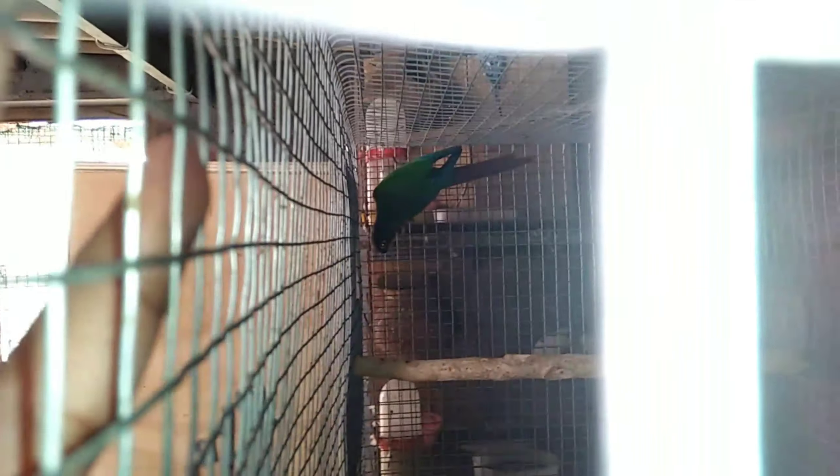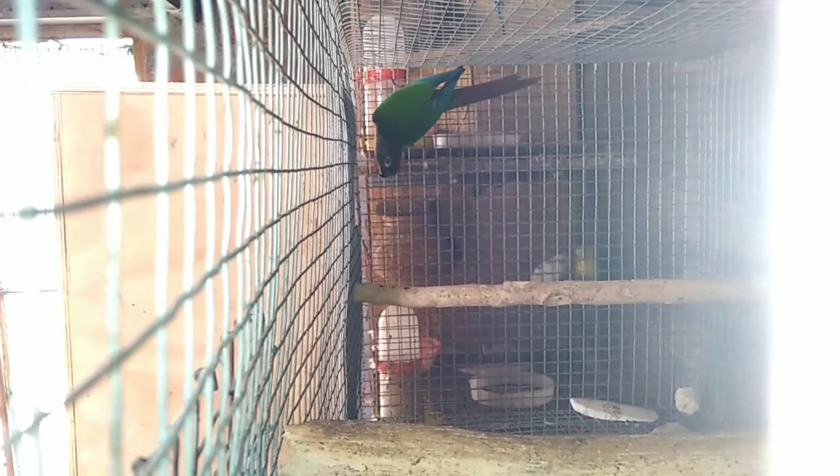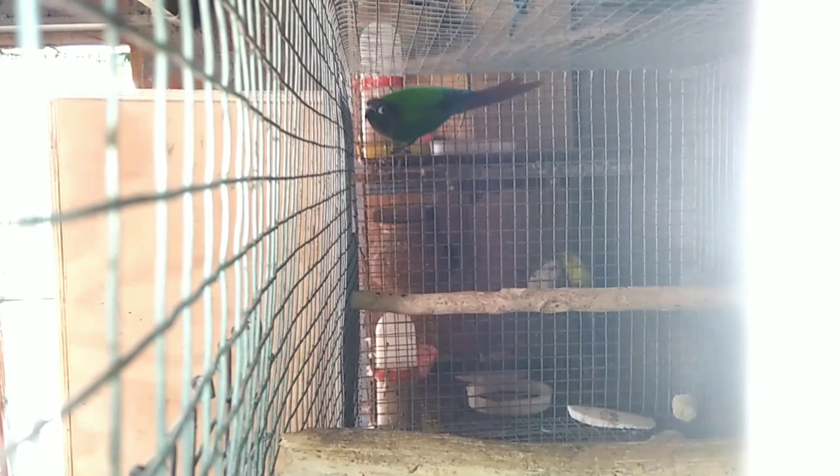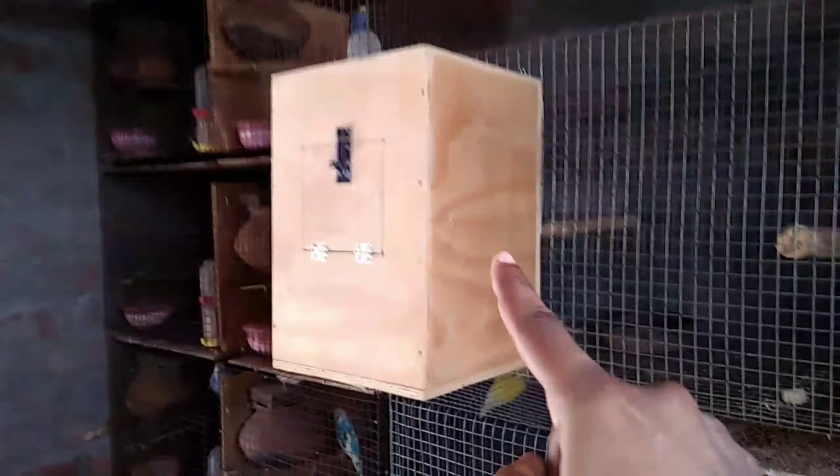Now, you can do the same time for the small canvure. I will show you the green check. I will show you the same time for the small canvure. I'm going to build the plastic and put the plastic in the bag.